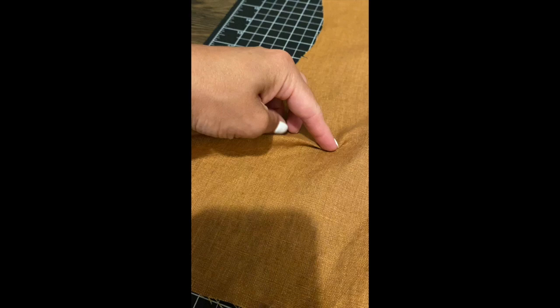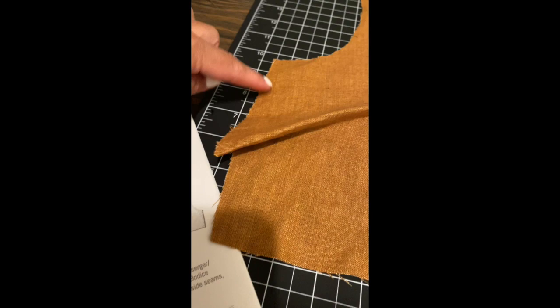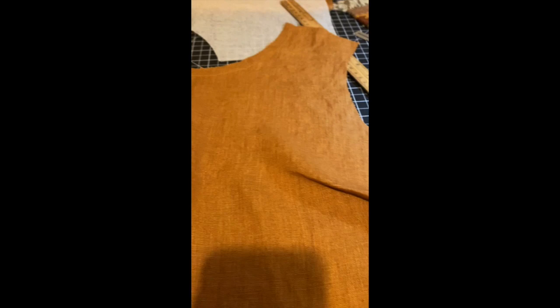I'm sewing with a slight curve so it doesn't leave a weird nipple mark. After I sew it I'm going to iron it down like this and it should lay pretty straight. You can see the seam line right here — it's pretty straight. So that's just prepping it, getting ready for sewing.